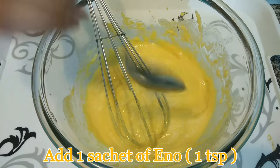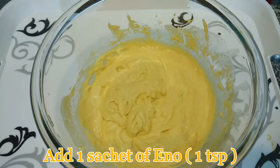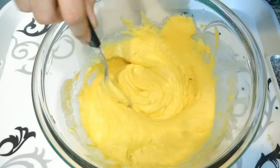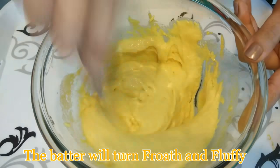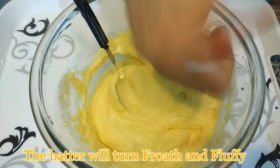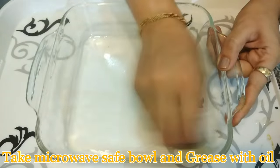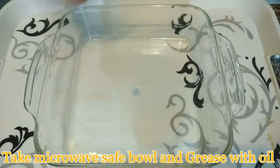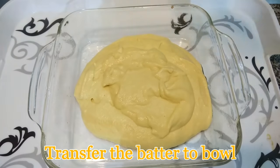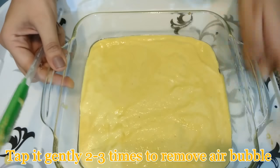Now I'm going to add 1 teaspoon ENO to the mixture. This is the instant dhokla recipe with ENO, which is why you don't have to wait for several hours for the batter to ferment. After adding ENO, the batter will get more fluffy, so you need to whisk it very gently. Immediately transfer to your microwave-safe bowl, but before transferring you need to grease that bowl with oil very well so that the dhokla doesn't stick to the bottom. Transfer the batter to the bowl with the help of a spatula.